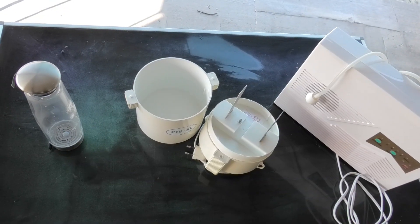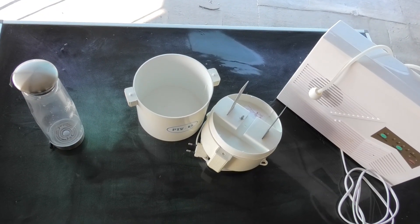I will show you the method of making individual types of water. In the description below the video I will list more details and also potential benefits. I will show you three devices for home water production.